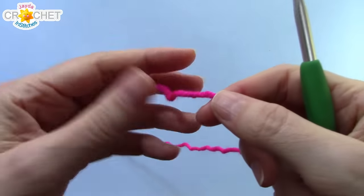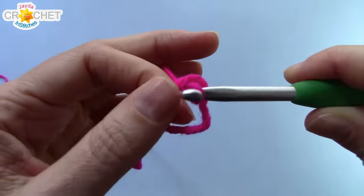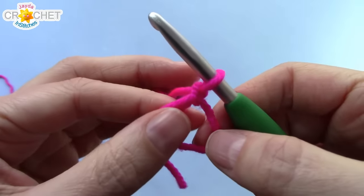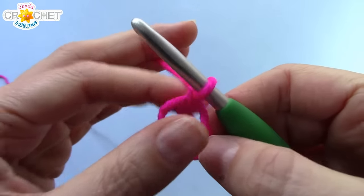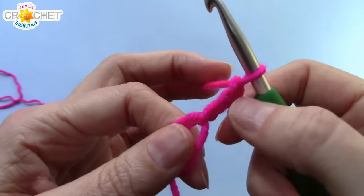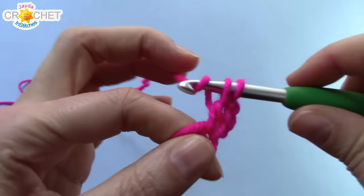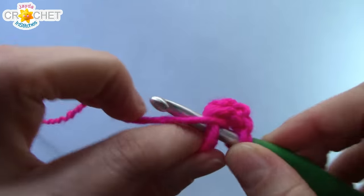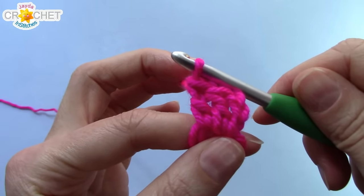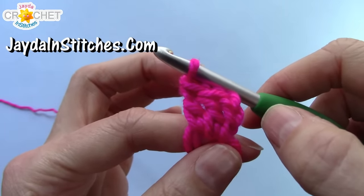We're going to begin with our heart color. We're going to make a cinch circle. If you have trouble with the cinch circle method, you can chain five and join with a slip stitch to the first chain to make a ring. I'm using the cinch circle method so that the center of my heart is nice and tiny. Once you have your cinch circle and you've chained one to secure it, chain two more for a total of three chains out of your cinch circle. This chain three will count as a double crochet. Work two more double crochet into your circle, working over top of the little short tail so we can cinch the circle shut when we're done. That chain three and two double crochet equals a shell — three double crochet equals a shell. The chain three at the beginning of every row in this pattern always counts as a double crochet.